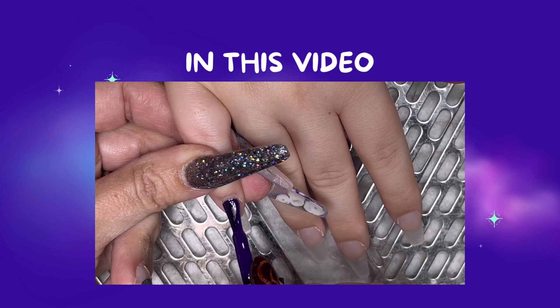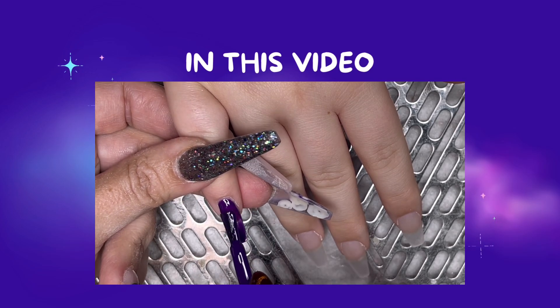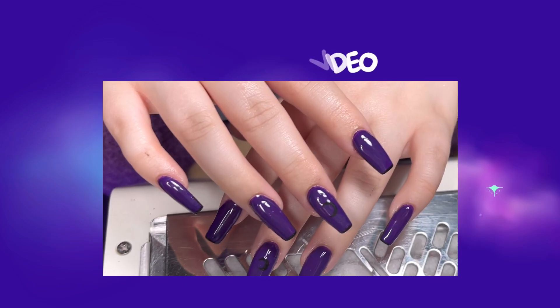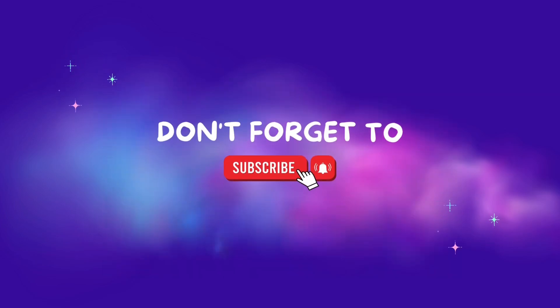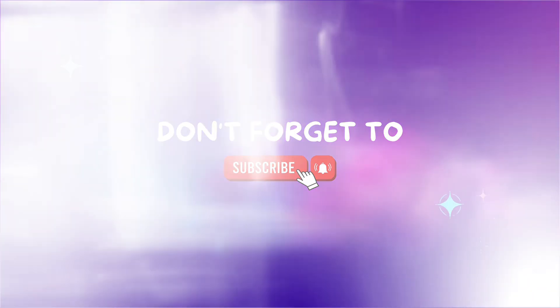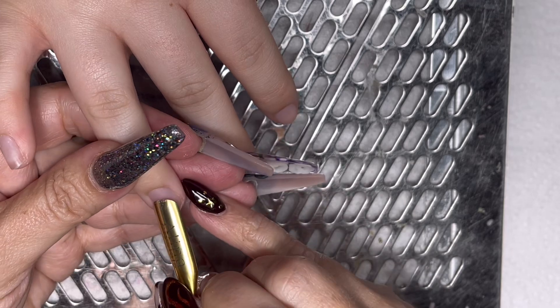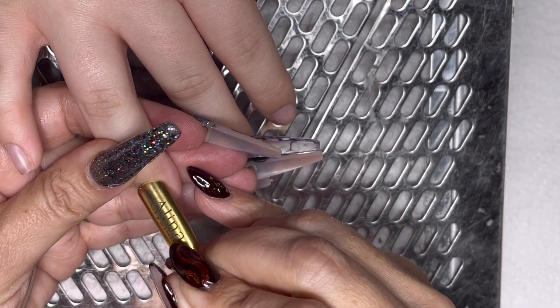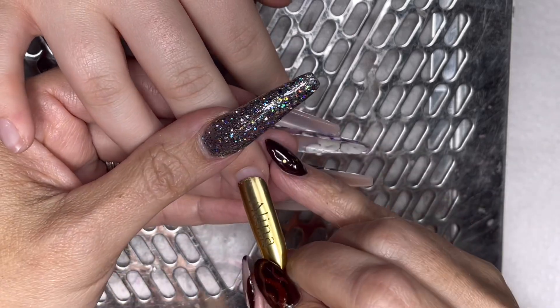Today we are doing a very simple salon design for my friend's daughter. This is back to basics, and I'm kind of here for it because this is the reality of what people do day to day in the nail industry. So welcome — if you're new here, please sit back and enjoy and consider subscribing. Leave me a comment and let me know where you are watching from. I absolutely love to know who I'm reaching.